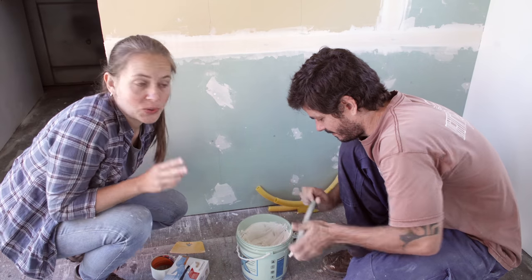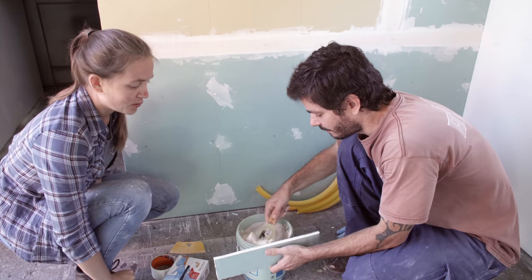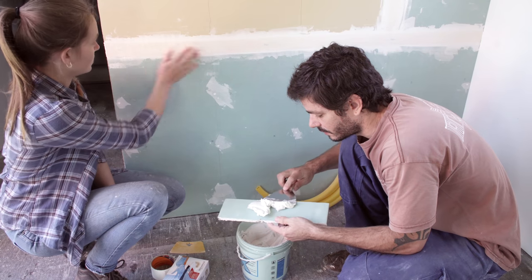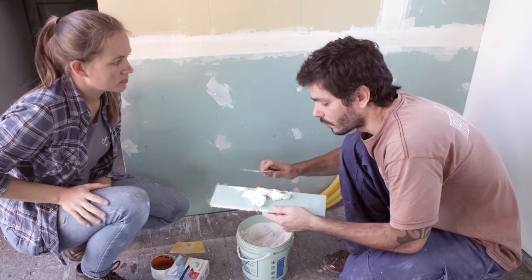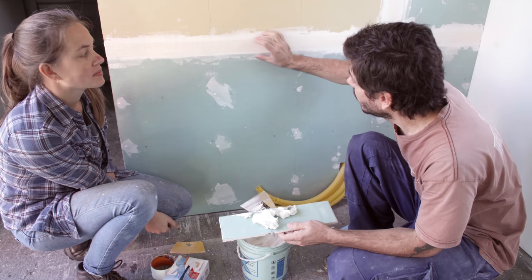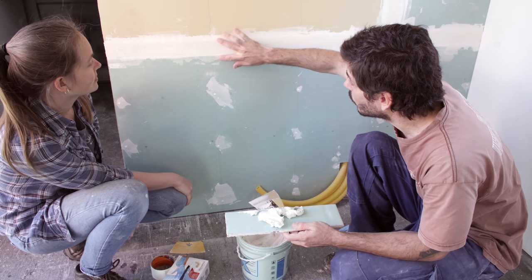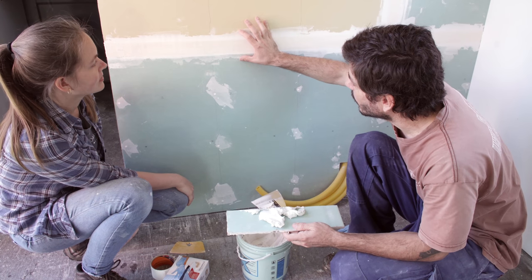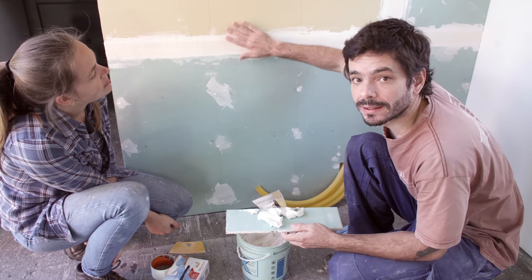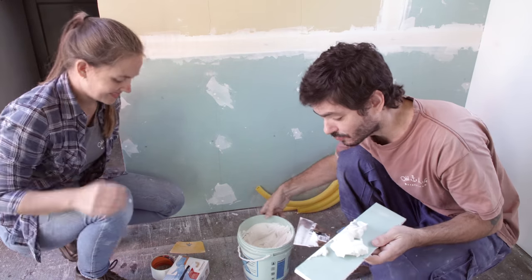Step number two: we need to apply the second coat of mud. The way this works is that every time we apply a new layer of mud it's wider. So this first one was just to glue the tape on the joint. The next one is to cover the tape, and then the next one is wider and wider. So in the end the transition is really long and smooth. That's the idea — I don't know if we can do it, but let's try it.